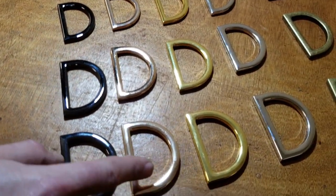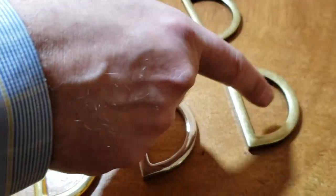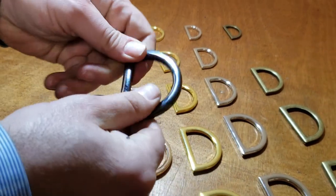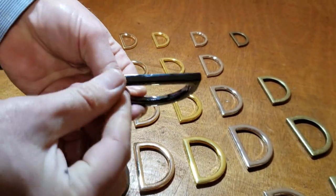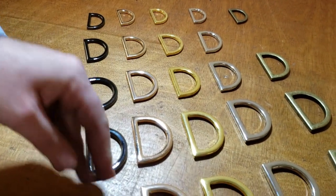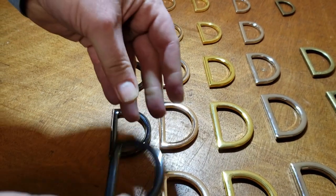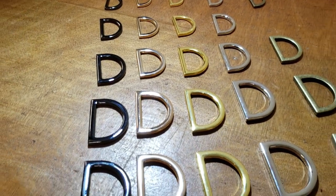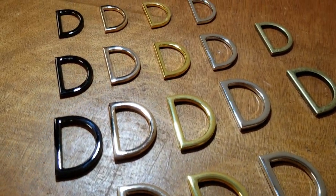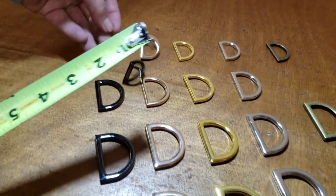We have them in five colors: gunmetal, rose gold, gold, silver, and antique brush finish. These are really finished inside and outside — very fancy, very high-end, high quality. The thickness is substantial. You can use them for bag making, garments, shoes — the sky is the limit.